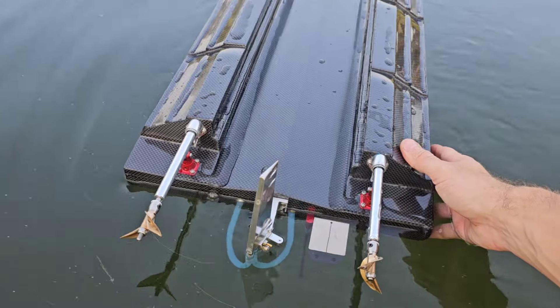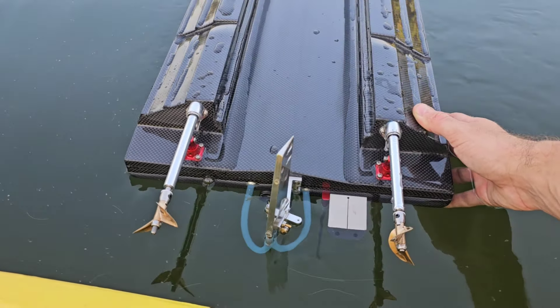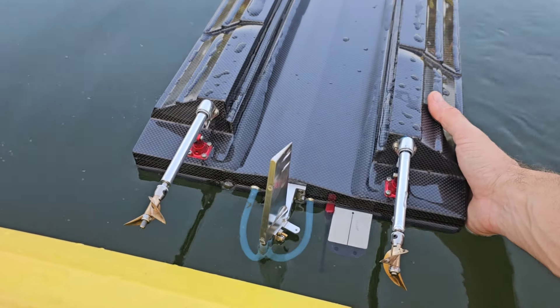Well it looks like the struts actually did pretty well — they are still smack dab in line with where they should be. I noticed the rubber rudder's a little off-kilter, but let's flip it over and see.